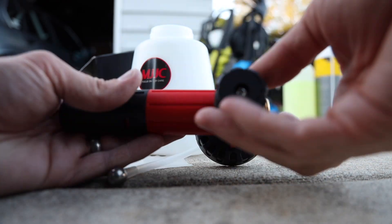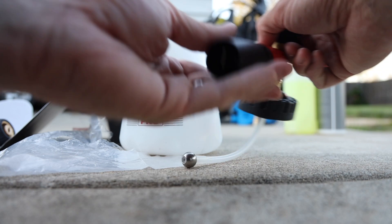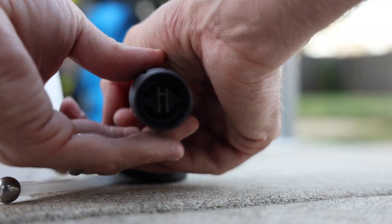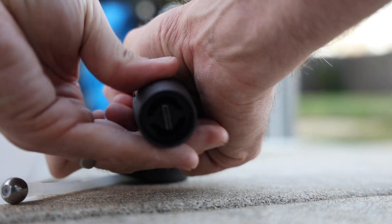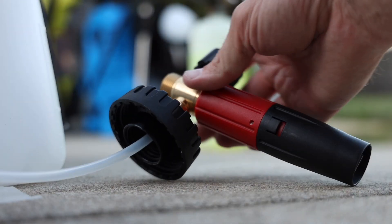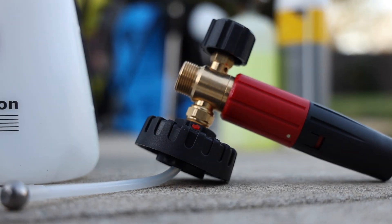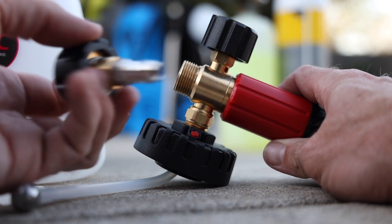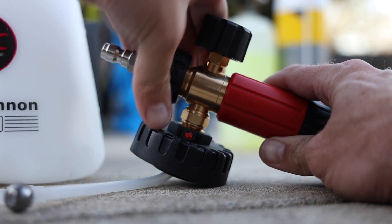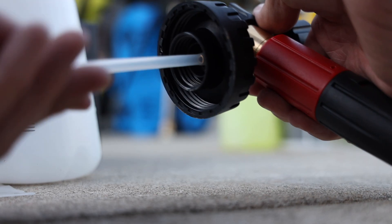There's a plus and minus knob — all the way to plus it backs off to minus. Then we have the adjustable fan blade in the front. You can see how it opens the fan when you spin it one way, and closes it down the other way — that's how you adjust your foam spray pattern. This also came with a quick adapter; they sell this foam cannon with different accessories so you can pick the correct setup.